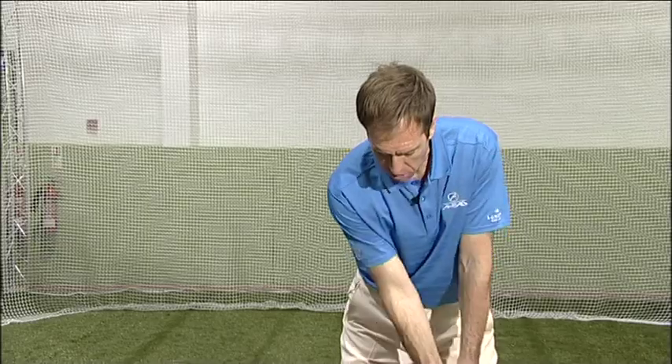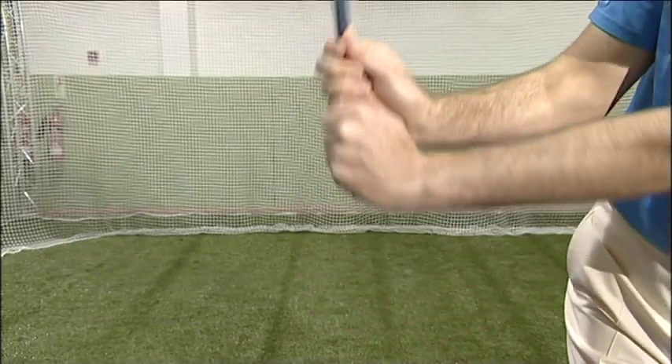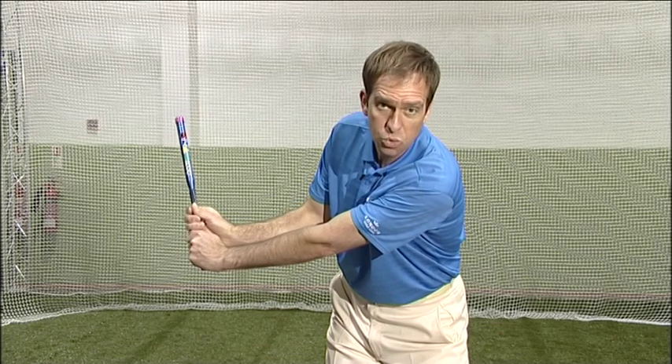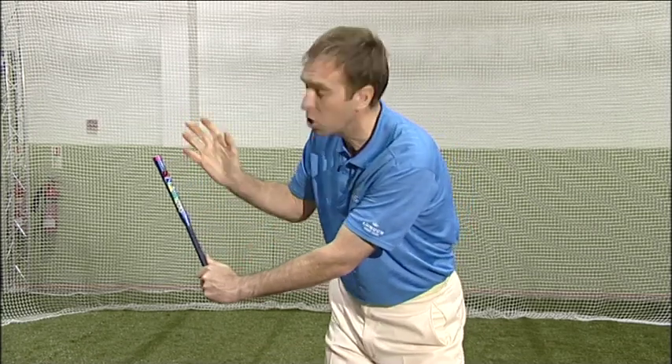Get them to practice that a few times — number nine, L shape — and they get that audible feedback. One of the benefits of this is they don't need to look. We know as golf coaches the danger is people like to watch to see how they're getting on and they take their eye off the ball.